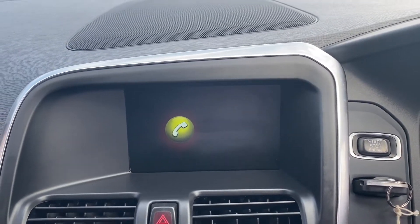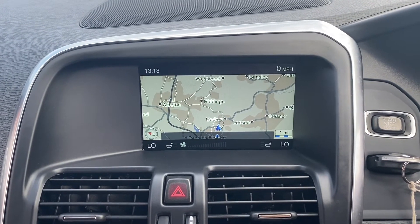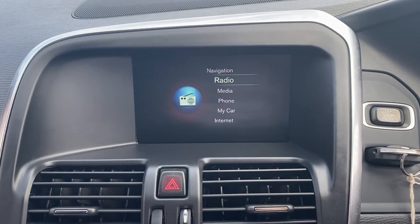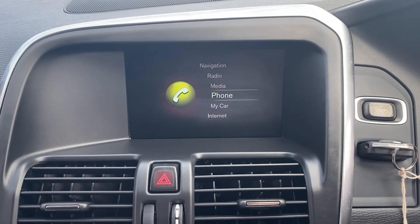Moving on to the main infotainment system, it does come with a satellite navigation option. You also get the radio option which of course includes DAB radio, and the phone option for Bluetooth connectivity.